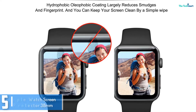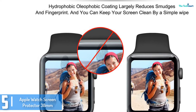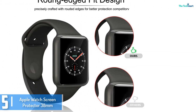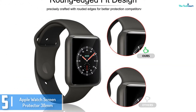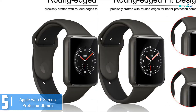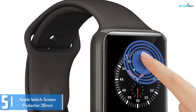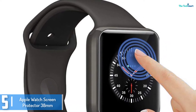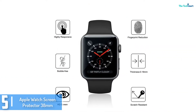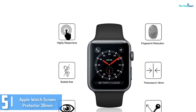Starting at number 5, we have the Apple Watch Screen Protector 38mm. This screen protector is compatible with 38mm watches and with Series 2/3. It provides full display coverage. With the help of an anti-bubble design, installing it is not a problem at all.